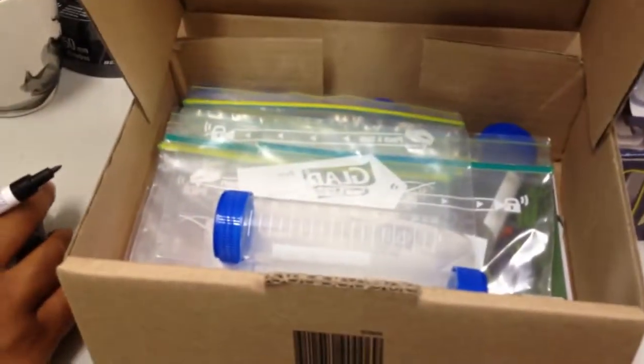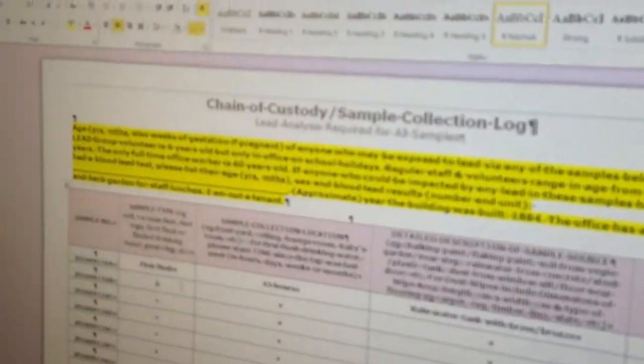This is Arenda. I work for Lead Group Inc. Currently I am in the Lead Group Inc. office. I am now filling up a chain of custody forms. After filling up this chain of custody forms,